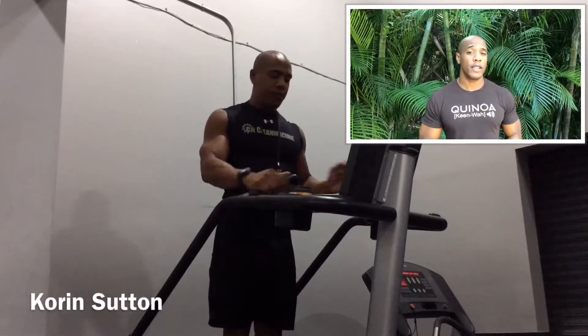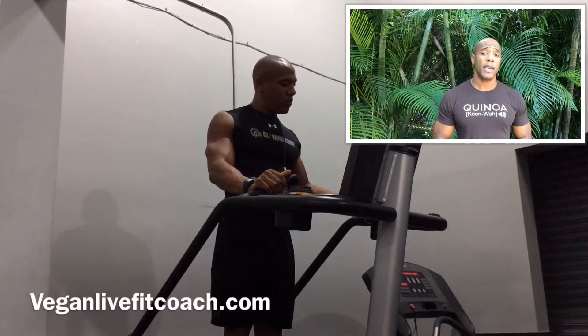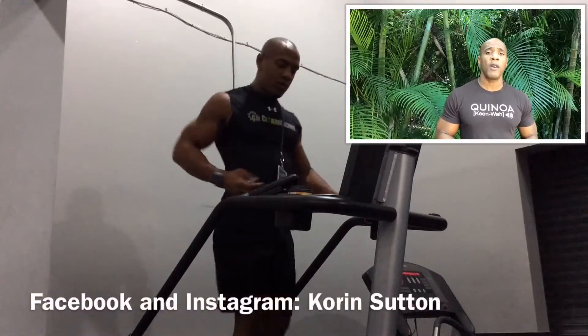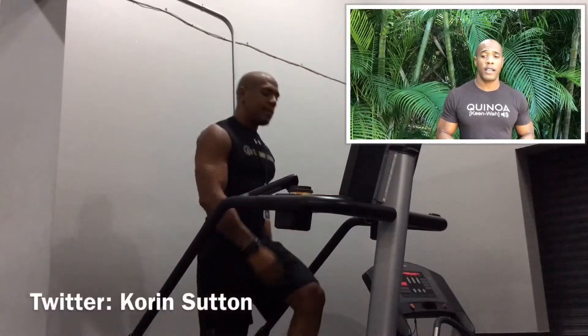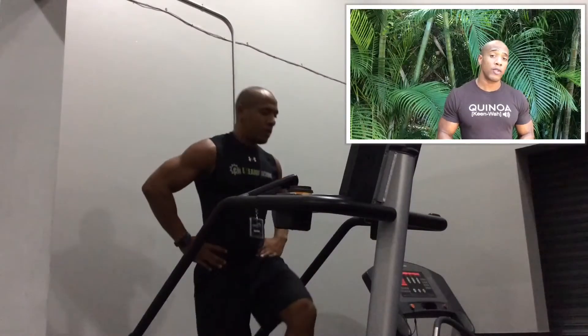Welcome back to Vegan Live Fit with Looking Good Can Save the Earth. This is Corinne Sutton and I'm here to talk about how to make your arms grow bigger. This is actually a workout program that I actually do — it's not something I program for a special individual. This is an actual program that I do for my arms.